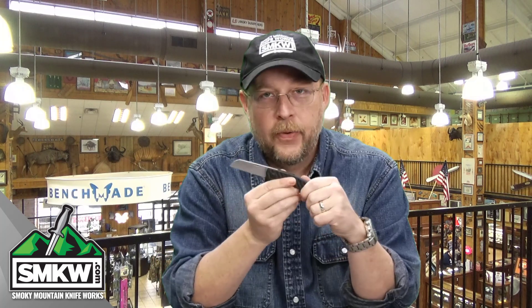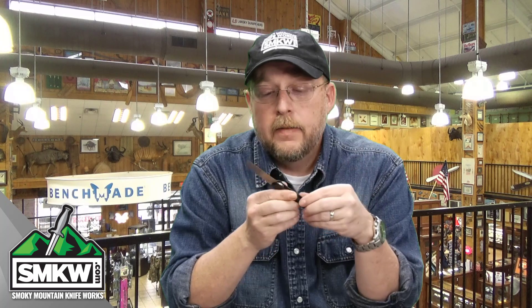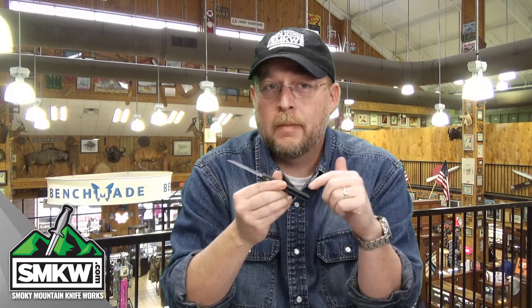It is the very first time ZT has gotten into the slip joint game. This is a Gens Anso design, the ZT 0230. Let's look at it close and I can tell you all about it.